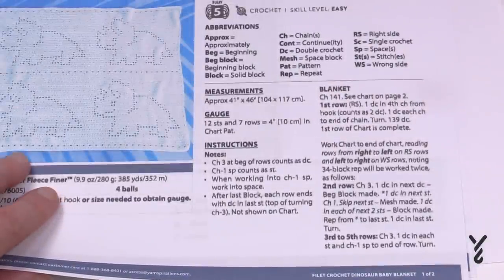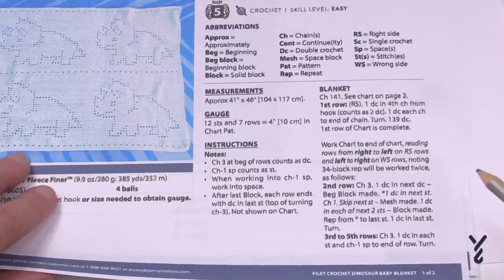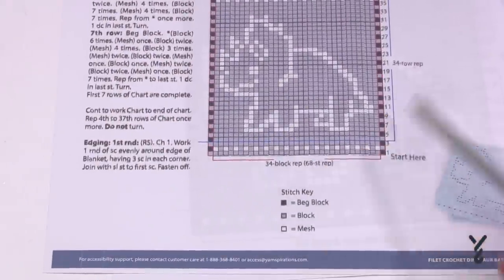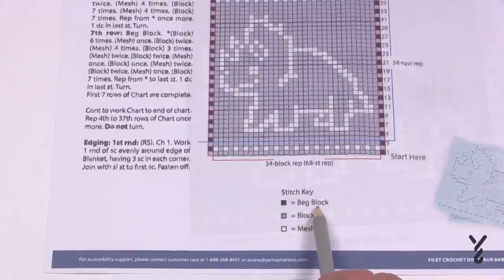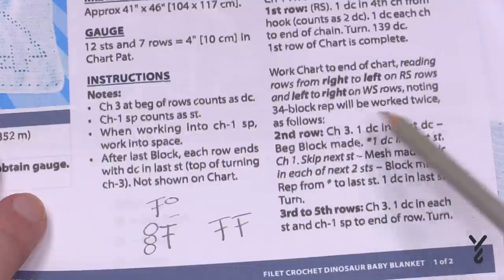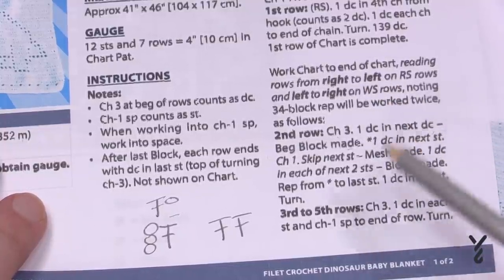You may not be comfortable with reading patterns, but don't sweat it. You want to look to where this information is here on the pattern itself. The black box here is the beginning block, the gray box is the block, and the white block is the mesh. We have to find the information of what those boxes mean, and we're looking for beginning block, mesh block, and block.